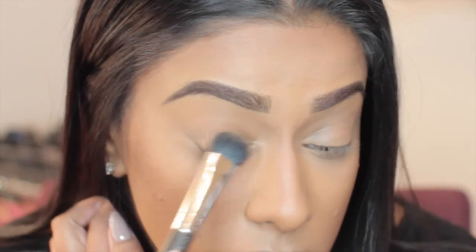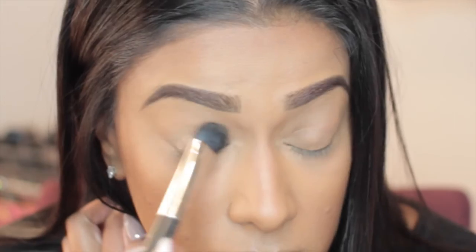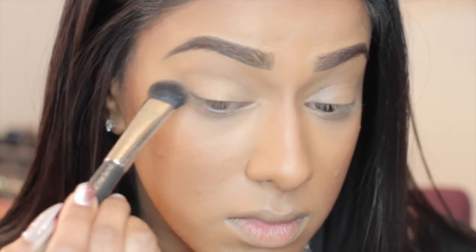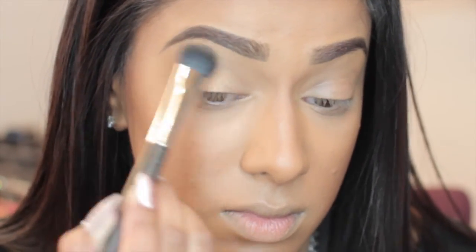Okay guys, so I'm starting off with the MAC Paint Pot in the color Rubenesque. I'm just putting this all over my lid as kind of a base for the eyeshadow. It's going to keep the eyeshadow on longer, prevent creasing, and really intensify the colors of the eyeshadows that I'm using.